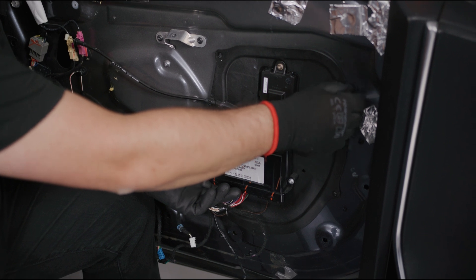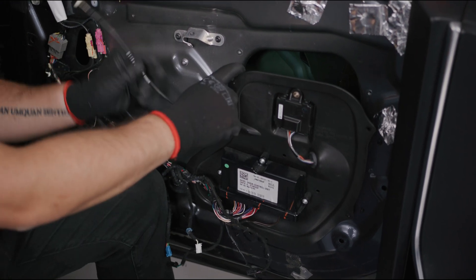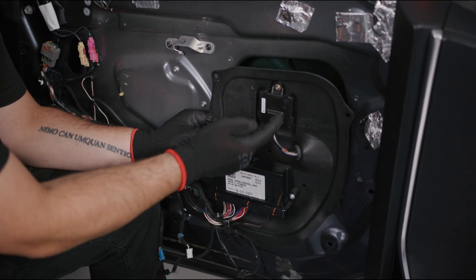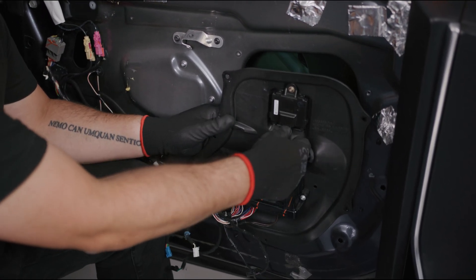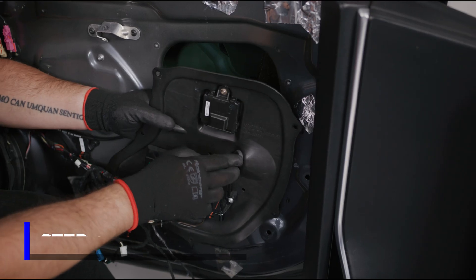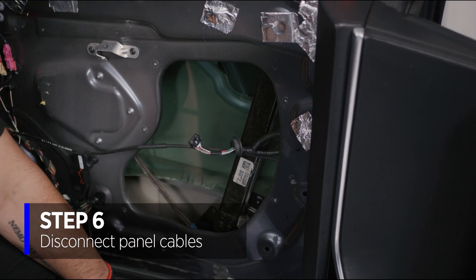Remove the last Torx part and bring this back — there'll be a few things to disconnect. The first is the latch handle; we need to drop that back. The second is the wiring into the controller switch, so we'll drop this down and push it through. We don't need to remove it completely, but it gives us access to the glass and the handle.